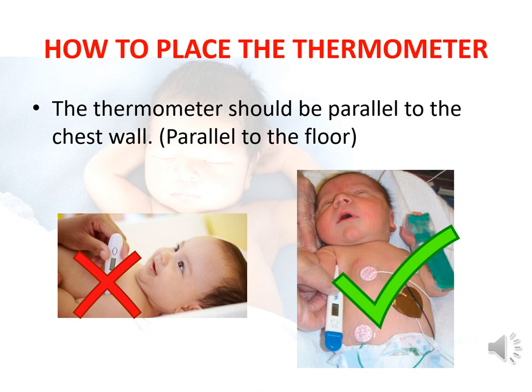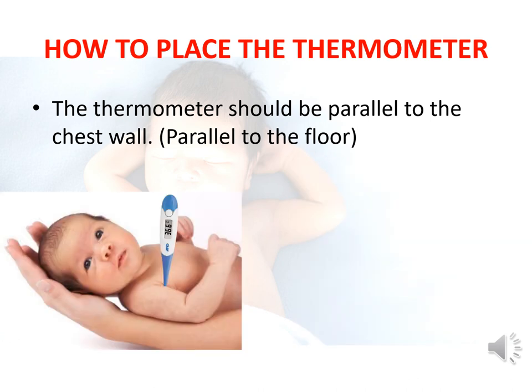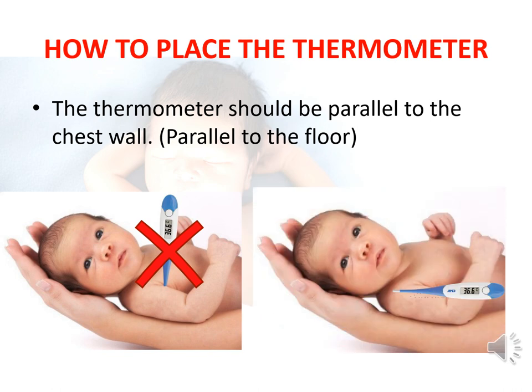Remember to keep the thermometer parallel to the chest wall and floor, as seen in this picture on the right. This picture again re-emphasizes the correct way of keeping the thermometer parallel to the chest wall. The picture on the left is usually practiced, but is not the right way. The picture on the right shows the correct method.